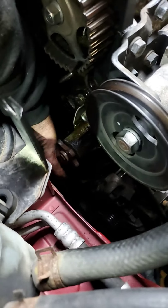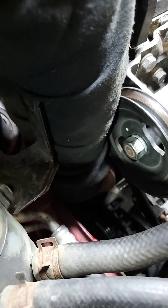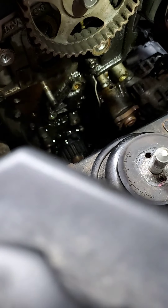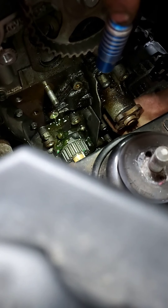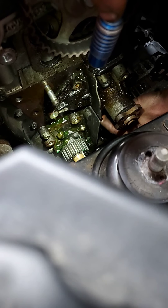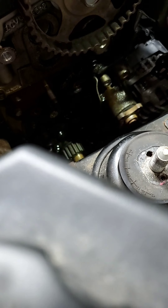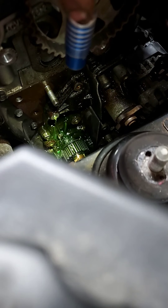Now, that bottom bolt should still be in there, so you're going to want to go ahead and take that out now. My hand's right beneath the pump — that's where the bolt is. This bolt is the same length, so no worries there. And then, voila — water pump off.